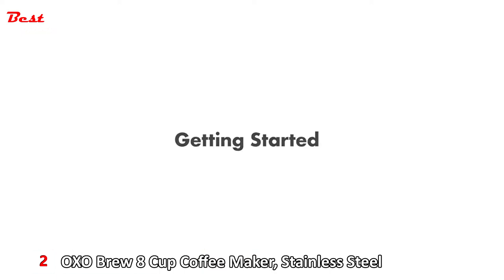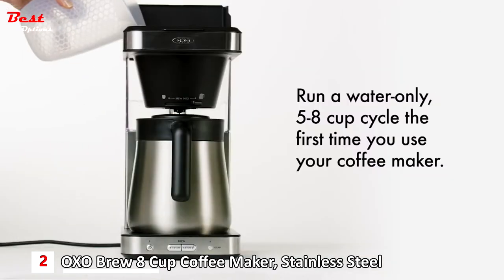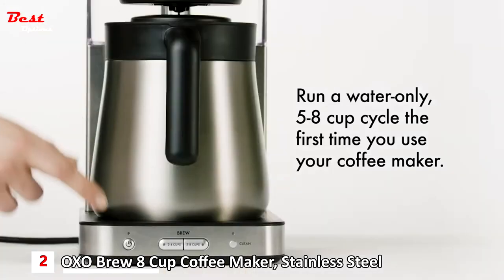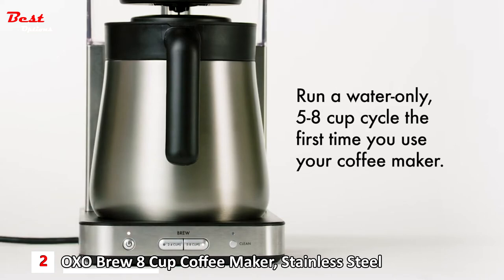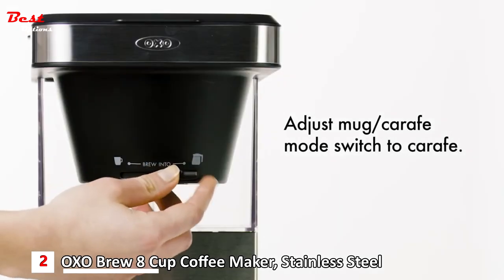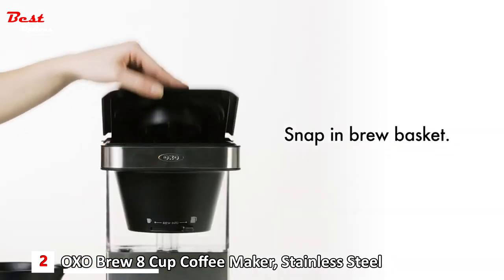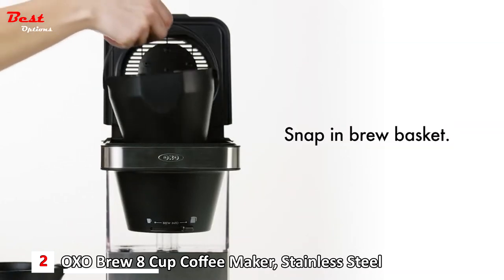Meet your OXO Brew 8-cup coffee maker. Here's how to start: plug in your coffee maker and run a water-only cycle the first time you use it. Fill the water tank to the max fill line, push the power button, then push the five to eight cups brew button to start. To brew coffee into the carafe, slide the switch all the way to the right to select carafe, and snap the brew basket into place ensuring the handle is down.